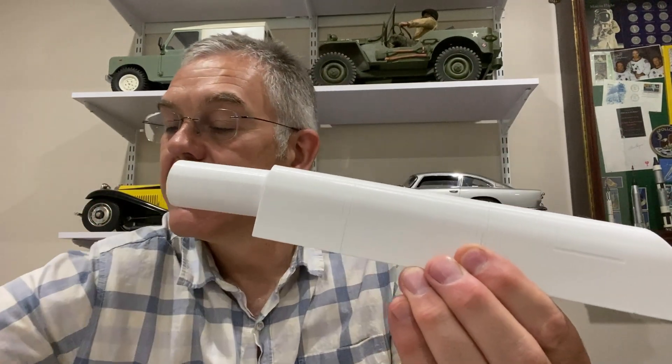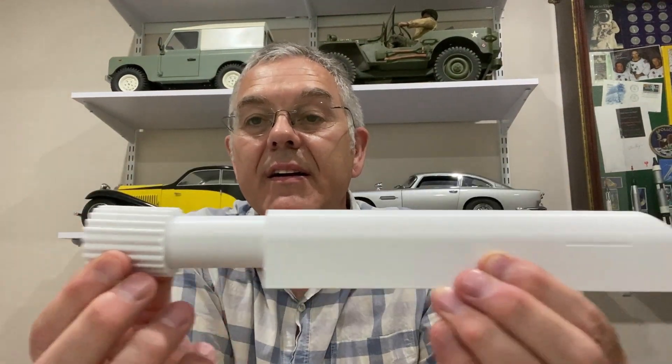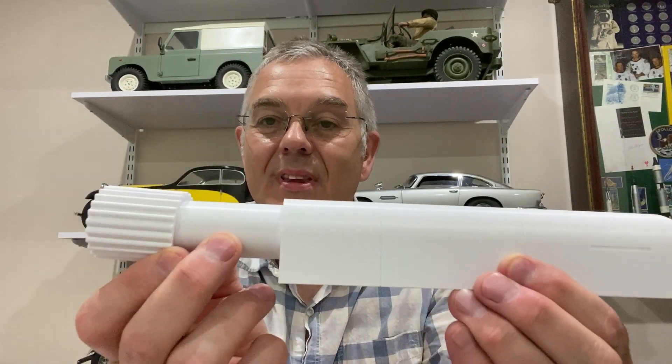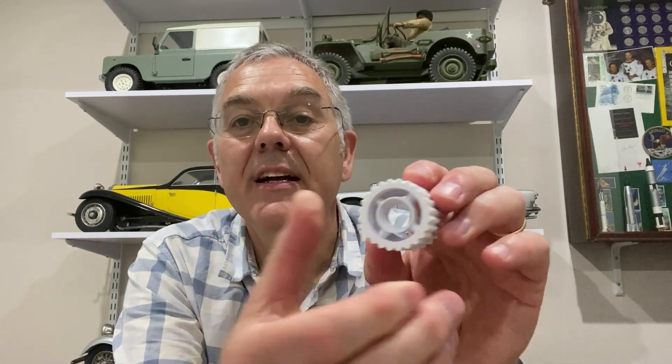That will go into there and then we've got the engine nozzle. Isn't that great? The back of these engine nozzles - they provide you with the little motor insert so that's going to go in there, and doesn't that look great?